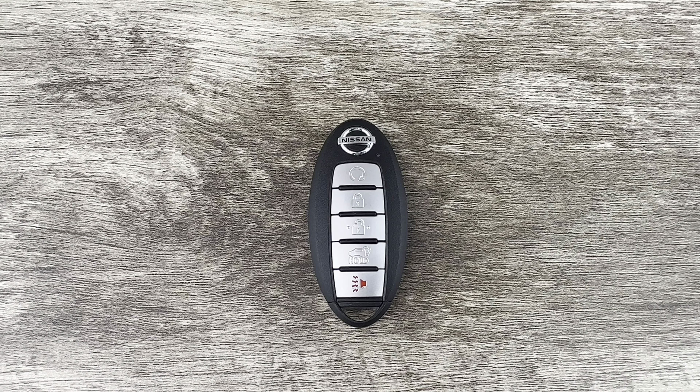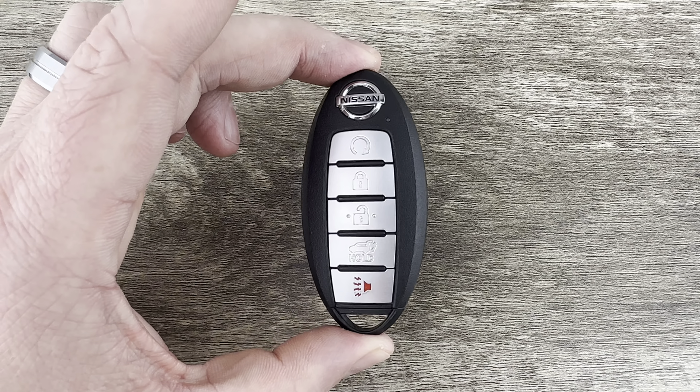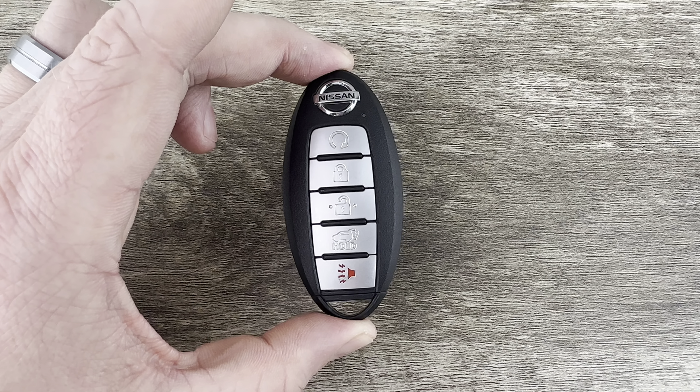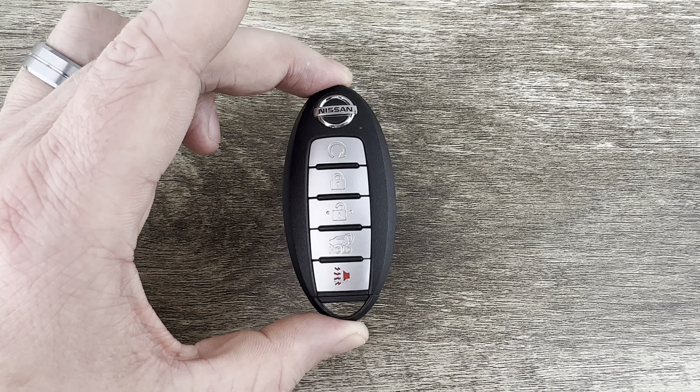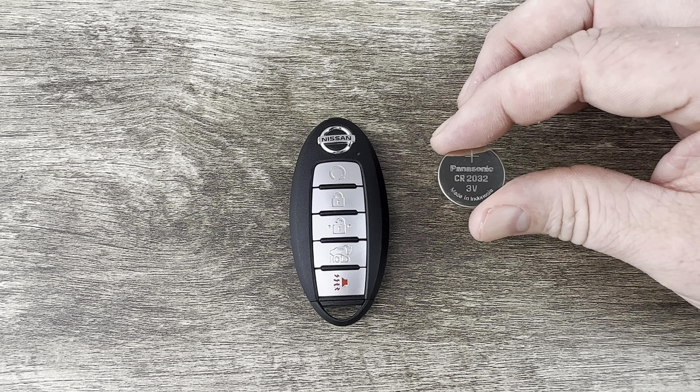What's up everyone, welcome to the video. Today we're going to take a look at how to replace the battery in this Nissan Rogue smart key remote fob. This key fob is for Rogues that have a push-button start ignition, and it's going to use replacement battery CR2032.